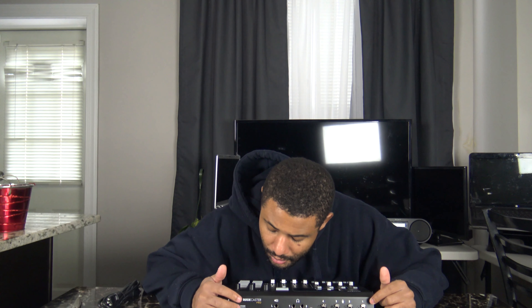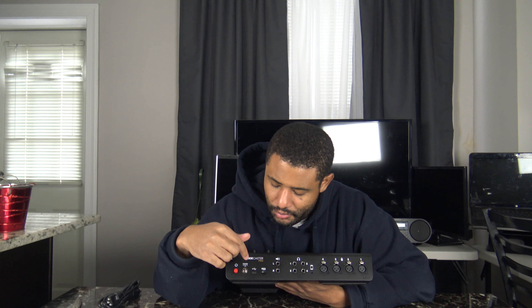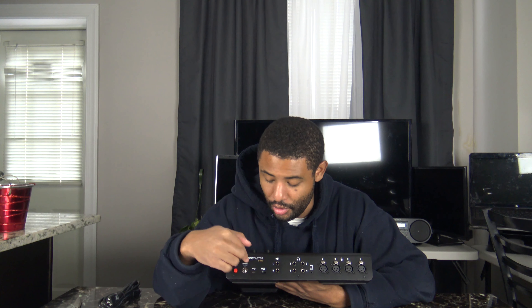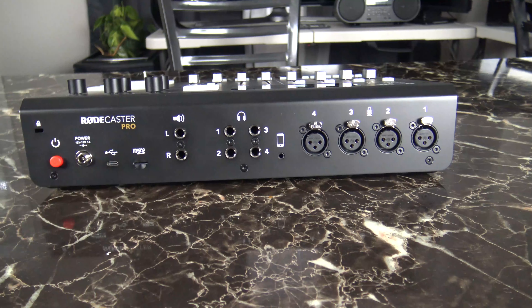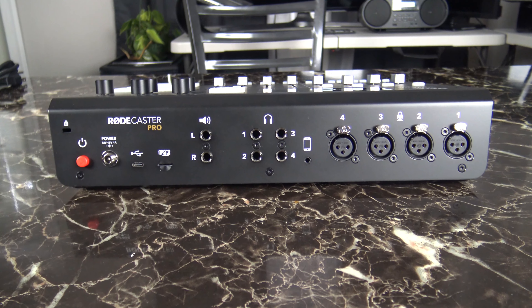You've got four studio monitor controls, headphone controls, and a record button right here. On the back, you have a micro SD card slot — I was a bit surprised it's micro SD instead of regular SD — plus a USB-C port and a power button. You can also hook up studio monitors if you want a couple of speakers on the side. Here are your four headphone outputs and four microphone outputs.